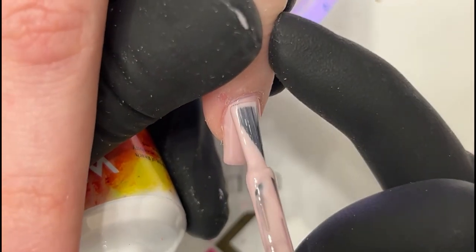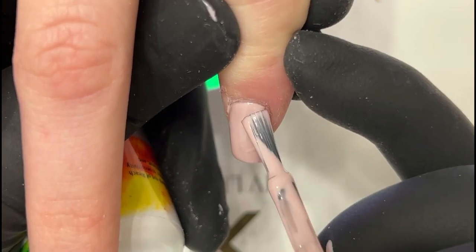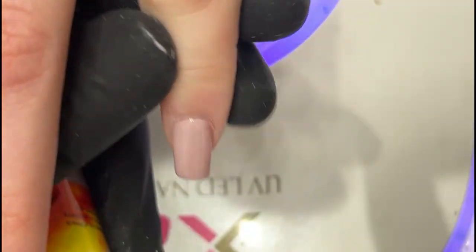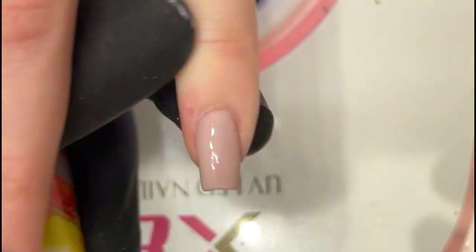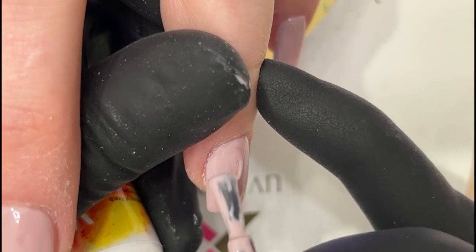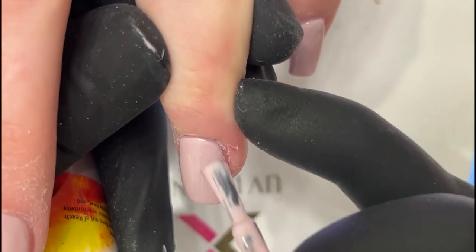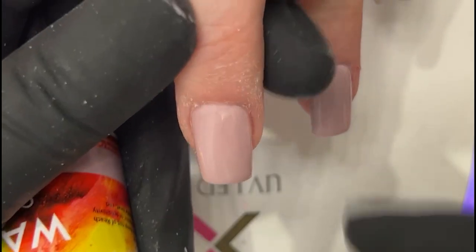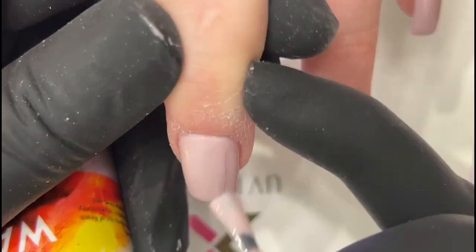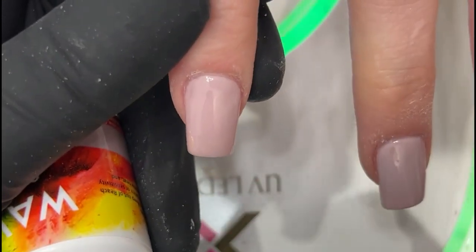That's my second coat. I'll do my design and a top coat and I'm done. I'll probably do a little white lines and gold abstract for this set — the ring finger and the pointer finger. Actually, I might do the ring and the middle. I don't know, we're going pointer finger.